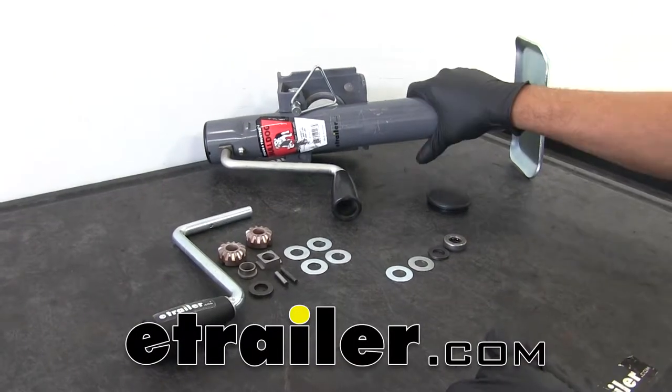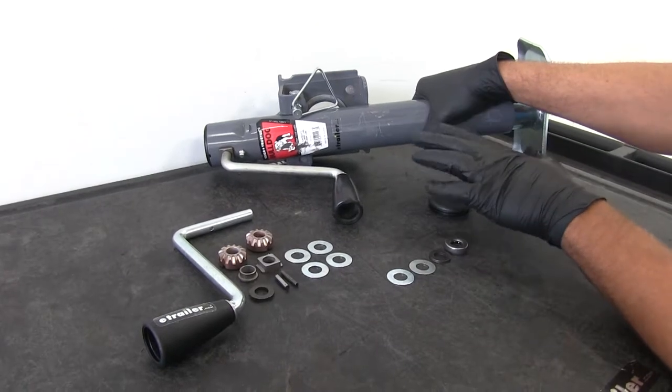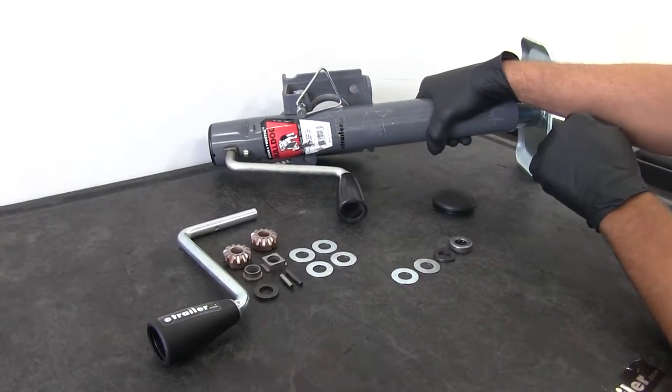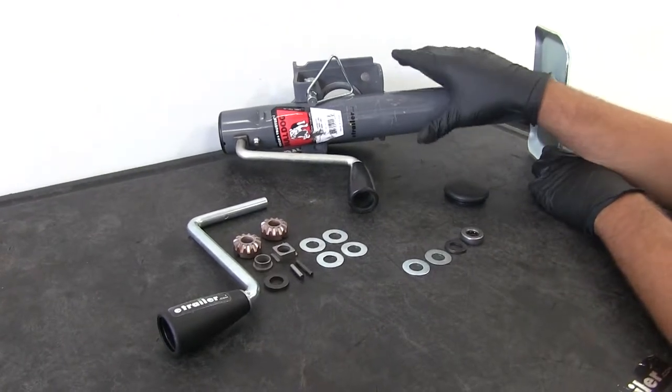Today we're going to be taking a look at the rebuild process for the Bulldog 2,000 pound lift capacity round trailer jacks. What we're looking for is the side wind style — these are going to be the 150 series jacks.